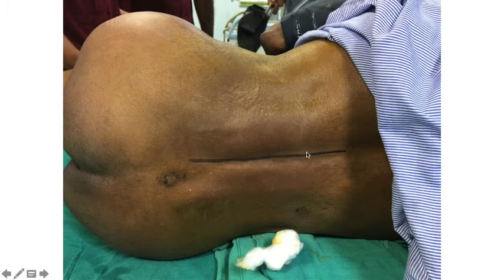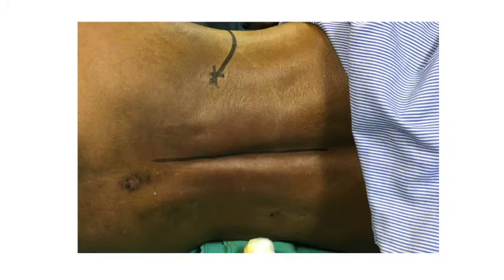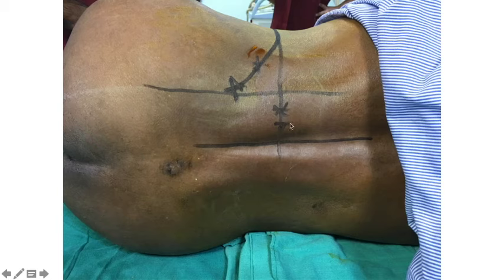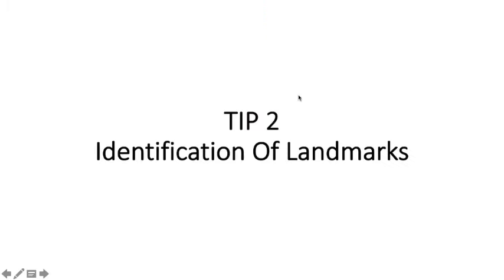To draw the landmark for Capdevila's approach: draw a midline through the spinous processes of the lumbar vertebrae, mark the highest point of the iliac crest, palpate the posterior superior iliac spine, and draw a line through it. Draw another line through the highest point of the iliac crest. At the intersection, divide the relevant segment into medial two-thirds and lateral one-third — that junction is your entry point for the lumbar plexus block.